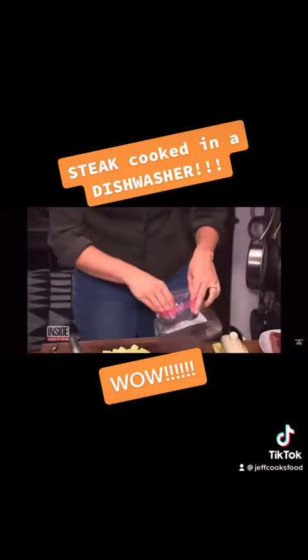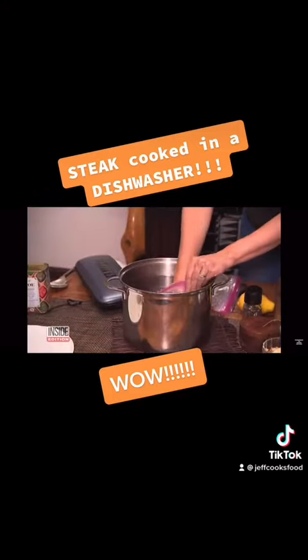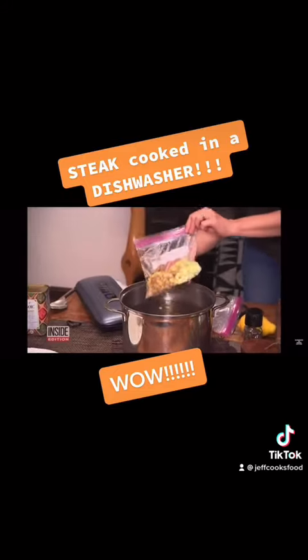No vacuum seal bags? No problem. All you need is a Ziploc bag and a pot of water. If you don't have the vacuum sealer at home, submerse it and close it almost all the way. There we go — homemade vacuum seal.